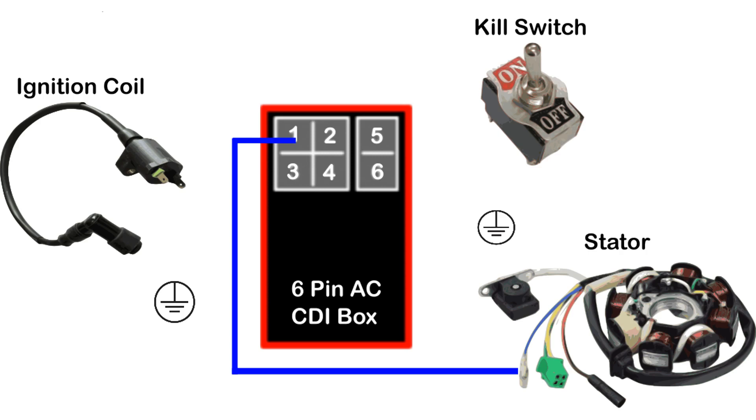This wire is generally blue or blue-white and will connect to the stator. The number two pin is for the ignition coil wire. The ignition coil releases the charge from the timing trigger and connects to the spark plug. This wire is generally yellow or yellow-black and connects to the smaller connector on your ignition coil. The number three pin is one of two grounds on the AC CDI box. This ground will go to the larger connector on your ignition coil, right next to the ignition coil wire from pin two.